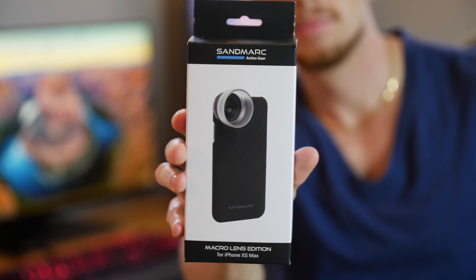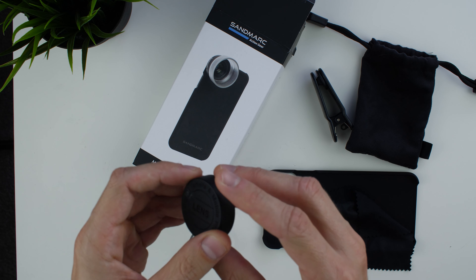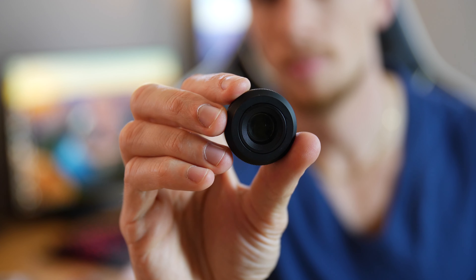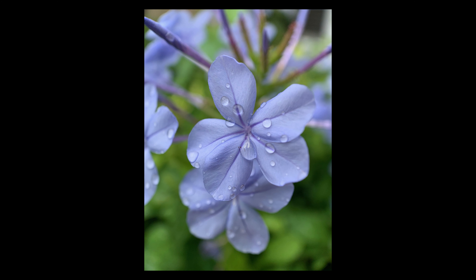The next lens is the macro lens. I did not think I would use this one as often, but the results blew me away. The box also contains the same pouch, clip-on attachment, cleaning cloth, iPhone case, and the lens itself, with an extra hood to put around the lens. The lens feels just as solid and premium as the wide angle did. It is the smallest of the three.